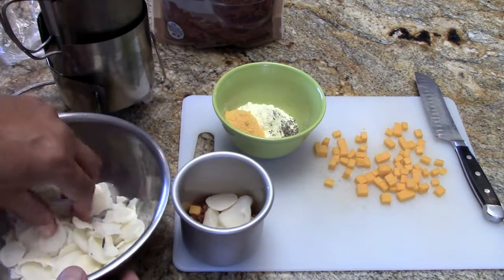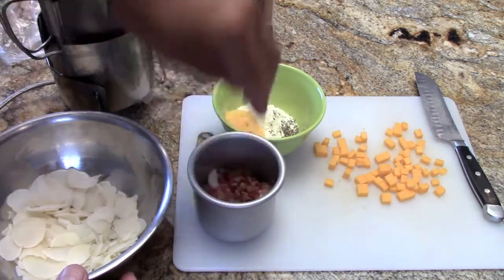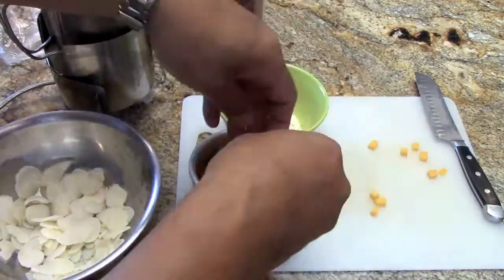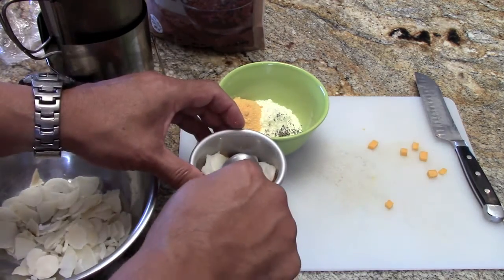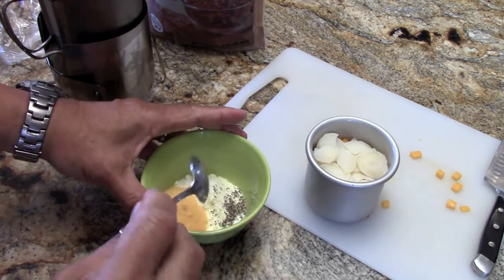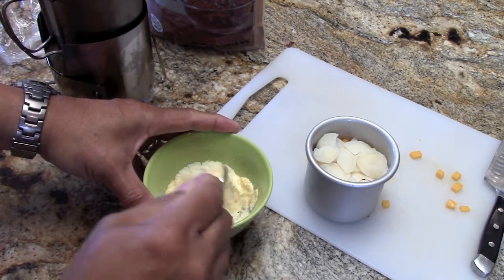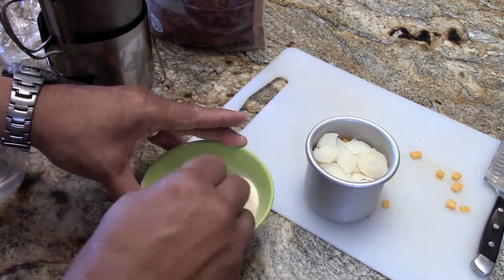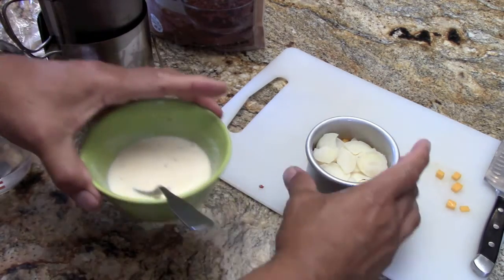I guess you can call it a breakfast lasagna. I'm going to press this down a bit. Then this is a mixture of powdered milk, eggs, salt and pepper that I'll pour on. I'll put all the ingredients at the end of the video.